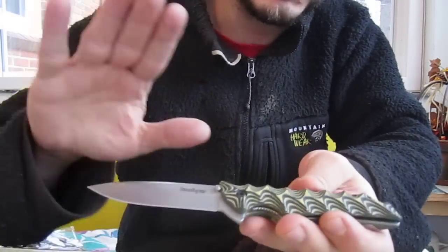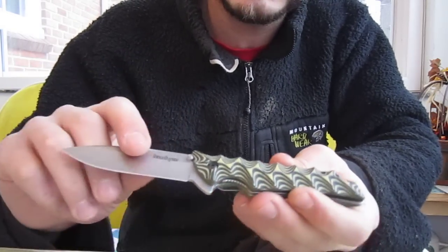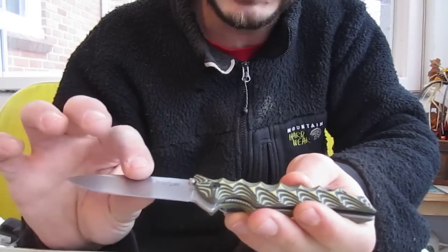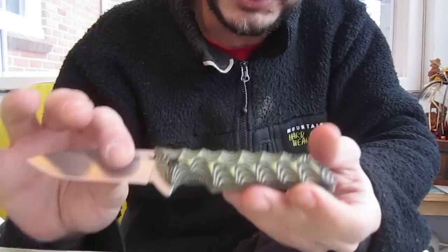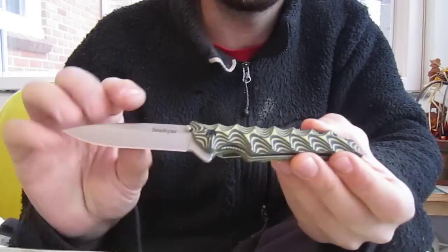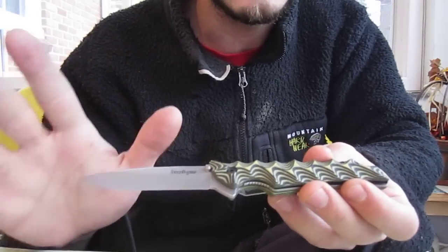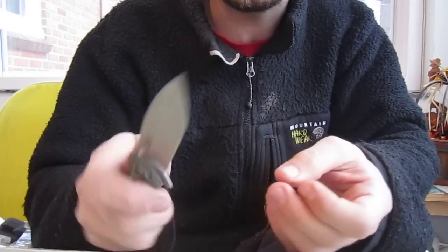One thing I wish it had is the blade in black — that would look even better, I think. But a lot of these Kershaws that have black blades, the coating just wears out so quickly. If you're a user, of course. If you just have your knives to look at, your blade's never gonna wear out. But if you're a user with a black — I believe it's tungsten-coated blade, correct me if I'm wrong — the black just wears out if you're working with it.